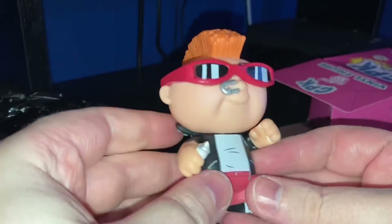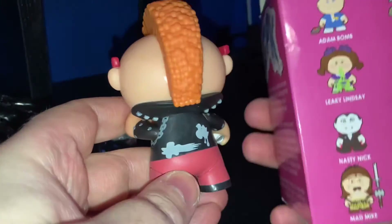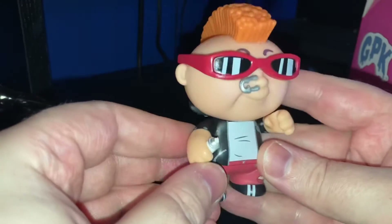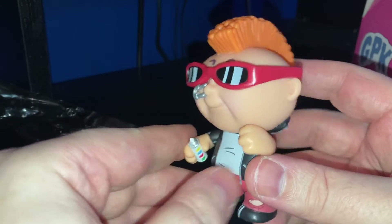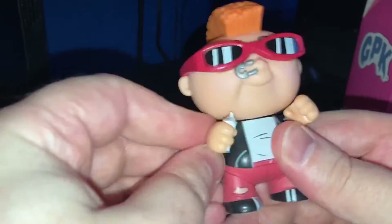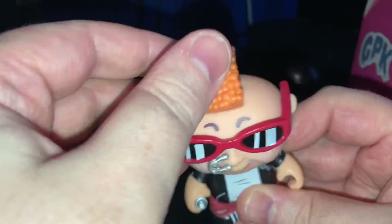It is New Wave Dave! Isn't that cool? Good artwork. He has his glasses — the glasses don't move — and his little can of paint. His arms move, which is quite cool.